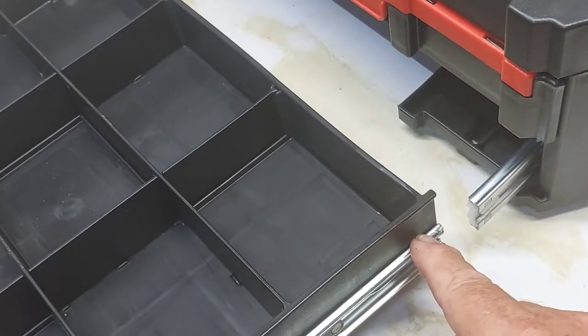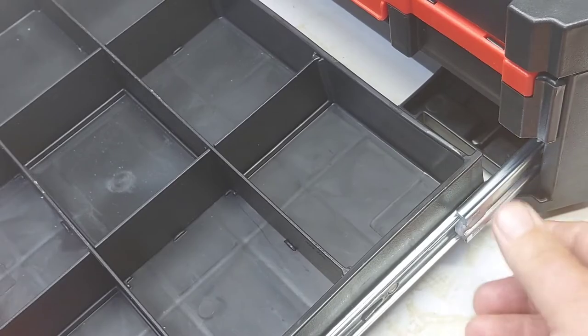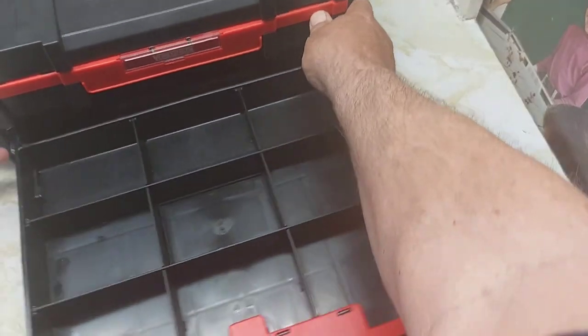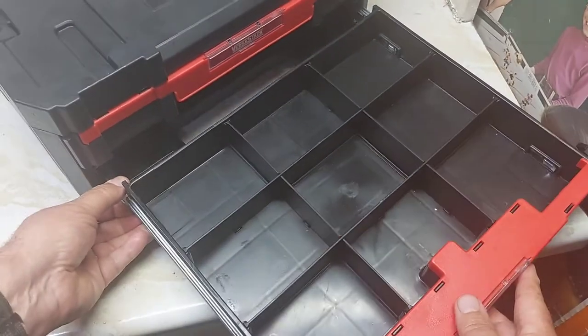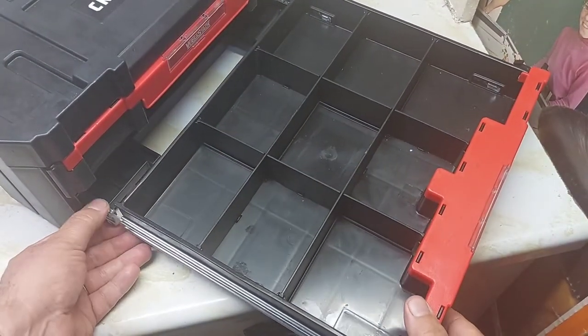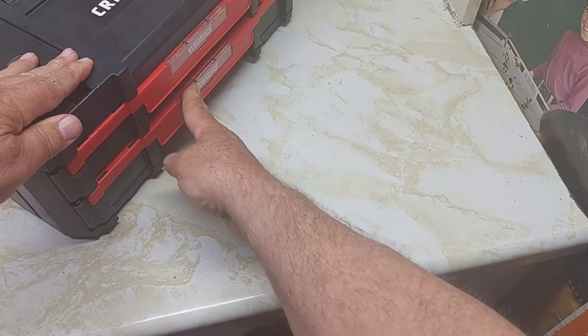So now your channel is going to slide into your slider here and just start it there. I'm going to go to the other side. Same with the other side - flip it over here and just line up the channel on the side here. It pulls it on the inside. You slide it in now. It's in, drawer's in.